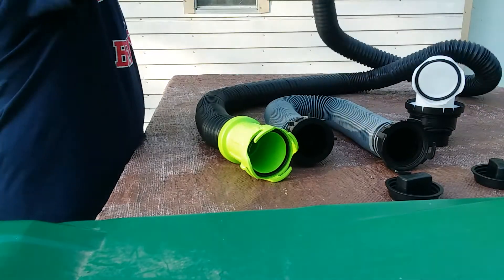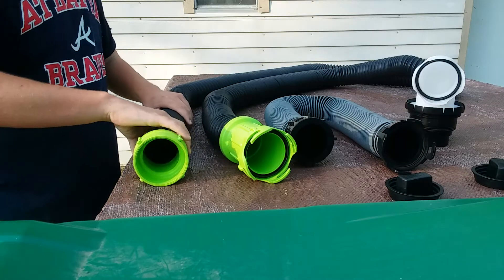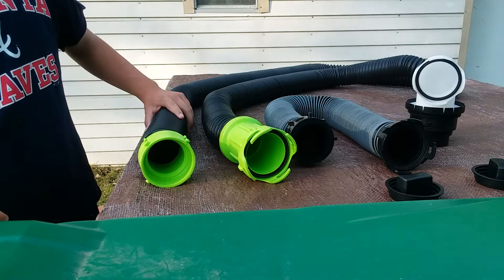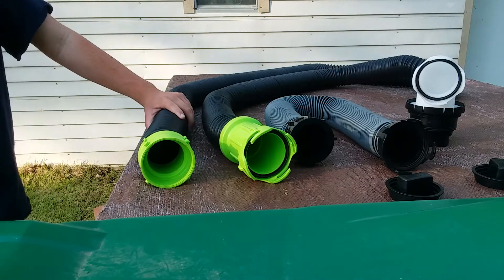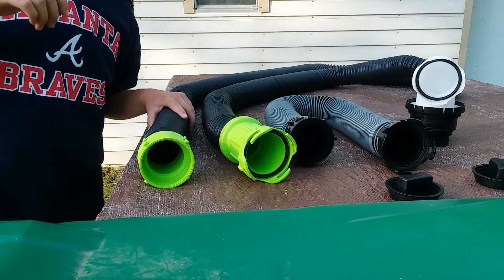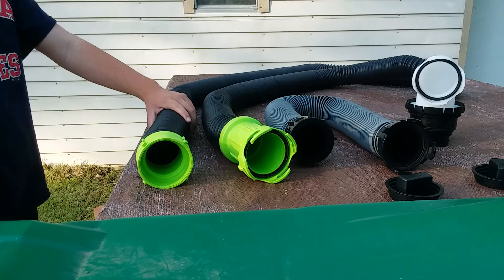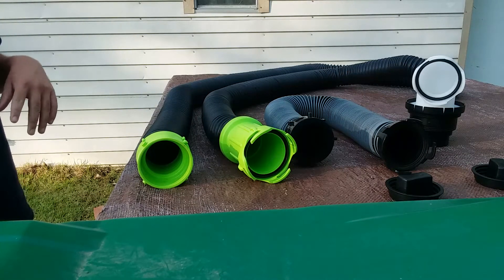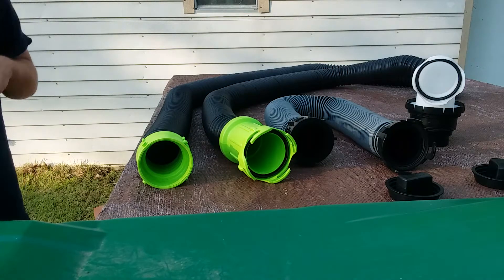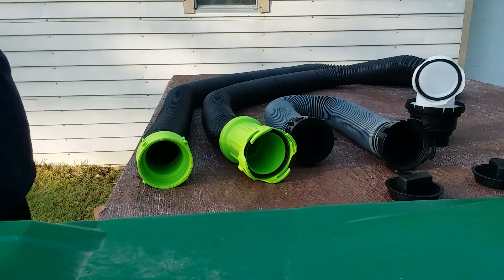The TPE construction allows the hose to not be punctured, damaged, torn, or ripped. Most RV sewer hoses out there can be punctured and torn — those are going to include the Valterra Quick Drain, the Camco standard RV sewer hose, the Easy Coupler sewer hose from Valterra, and the Rhino Flex does that too.